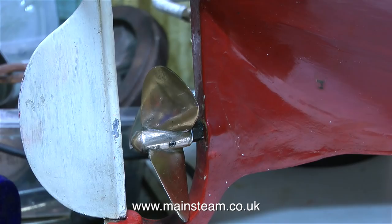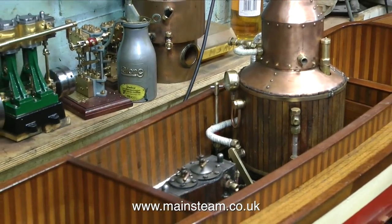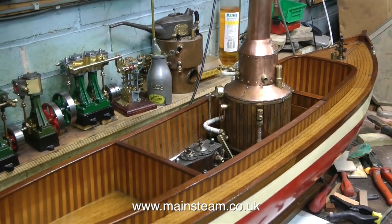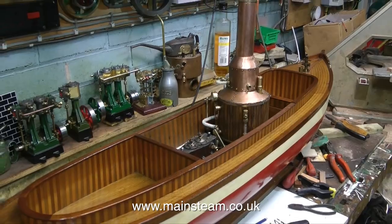I don't think there are going to be too many episodes now before this is finished, and I can move on to something else. With all the superstructure parts in place, everything fits well. It's getting very close now to the final job, which is repairing and repainting the hull. Thanks for watching, and I hope you found it useful.